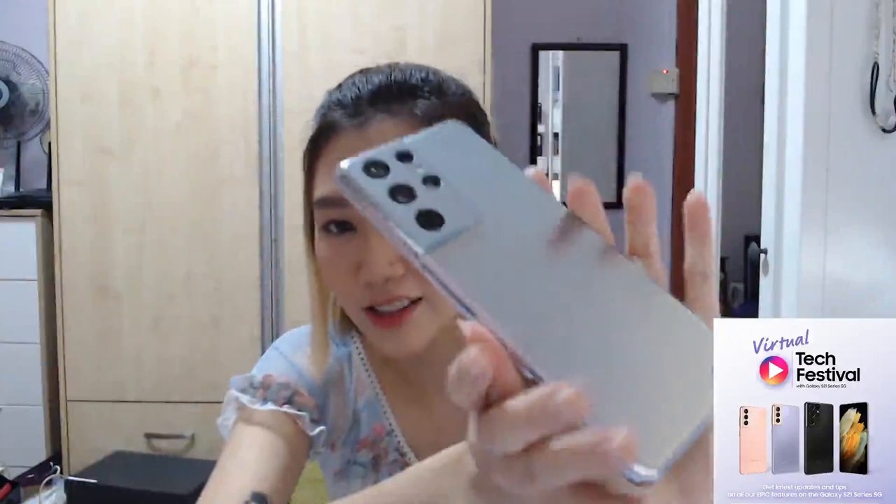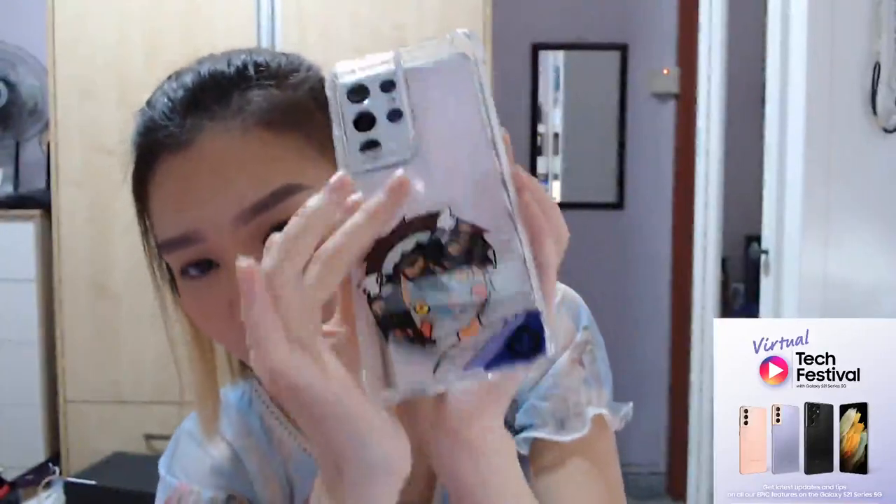So I'm customizing my phone case. If you want to check it out, type exclamation mark Samsung for the link. You can also pay with zero percent interest. Now let me show you the case — I really like the design of this phone so I want a transparent case so I can still see the color. I bought a transparent case and I'm painting a character on it.